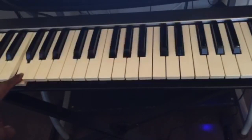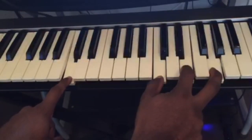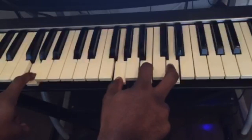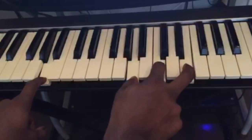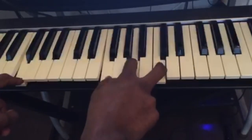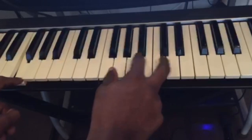Now let's put the two hands together: C major, G major, A minor, F major. Let me put a little rhythm to it.